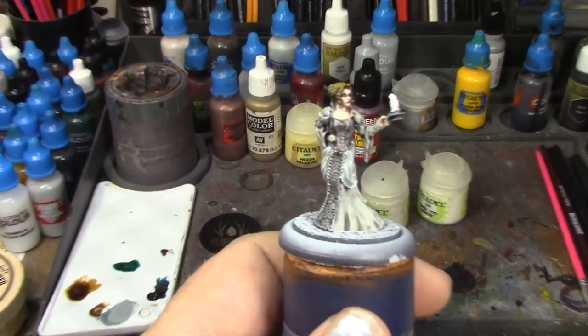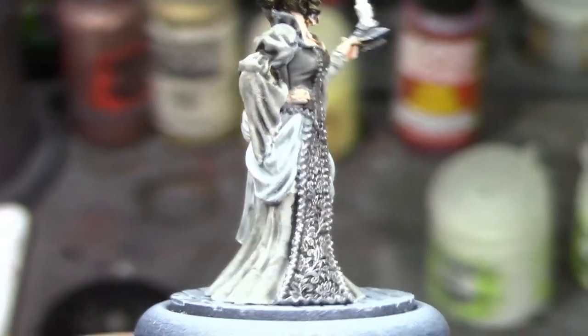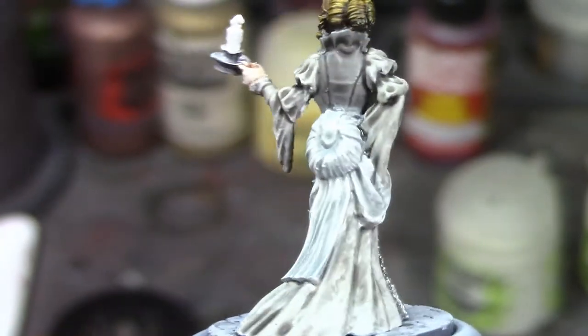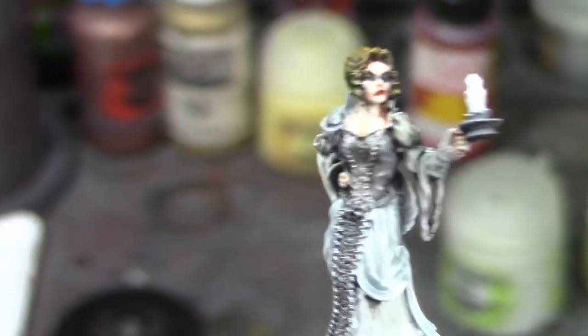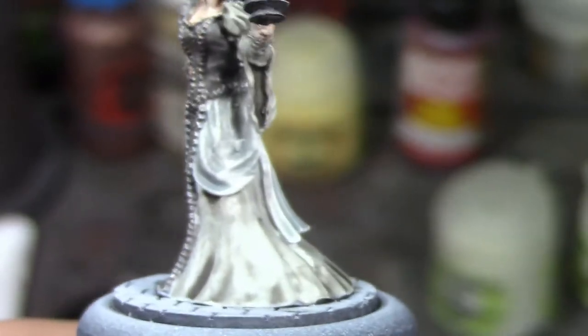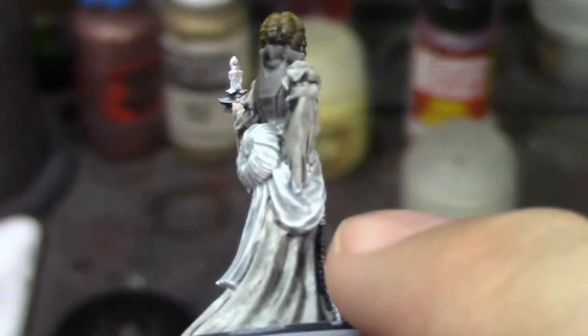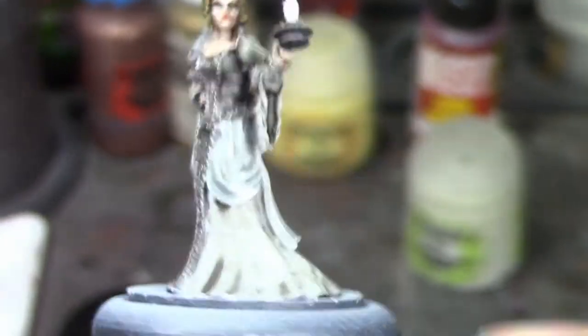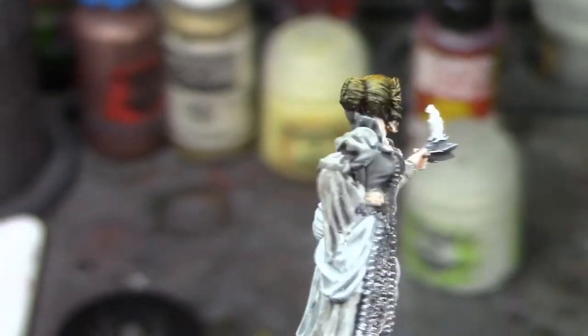All right brush monkeys, we have made some more progress. I dry brushed the brocade to bring out that pattern — it looks really good. I also shade washed her dress and the bodice to darken it down a little bit. I decided rather than dry brushing everything Praxeti White, I'm going to do her dress — the bottom part and sleeves — in Longbeard Grey, which is a very very pale gray, almost white but not quite.